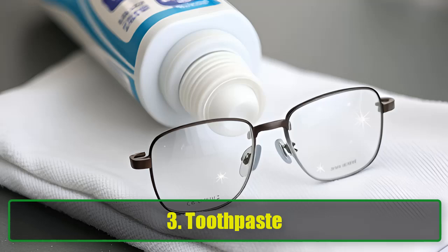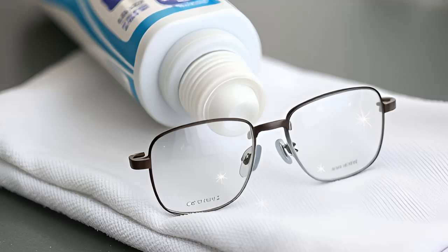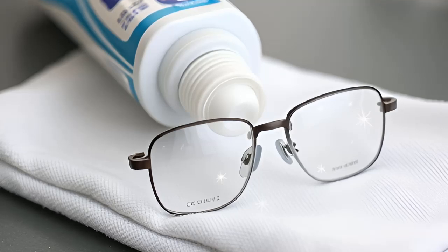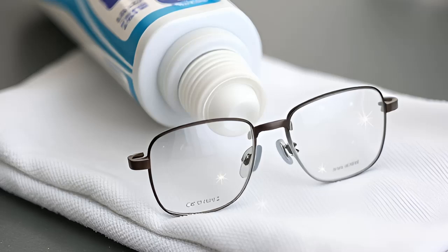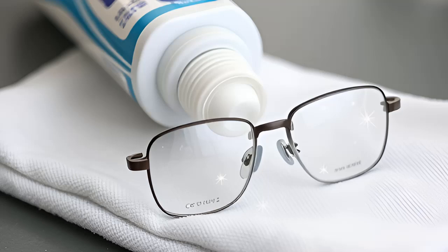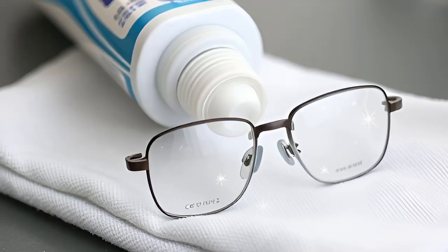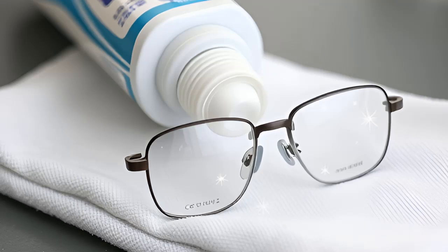3. Toothpaste. Your everyday toothpaste can double as a scratch remover — just make sure to use a non-abrasive variety. Here's how: place a small amount of toothpaste on a tissue or cotton pad. Gently buff the scratches away using a circular motion. Rinse the lenses and repeat if necessary for deeper scratches.